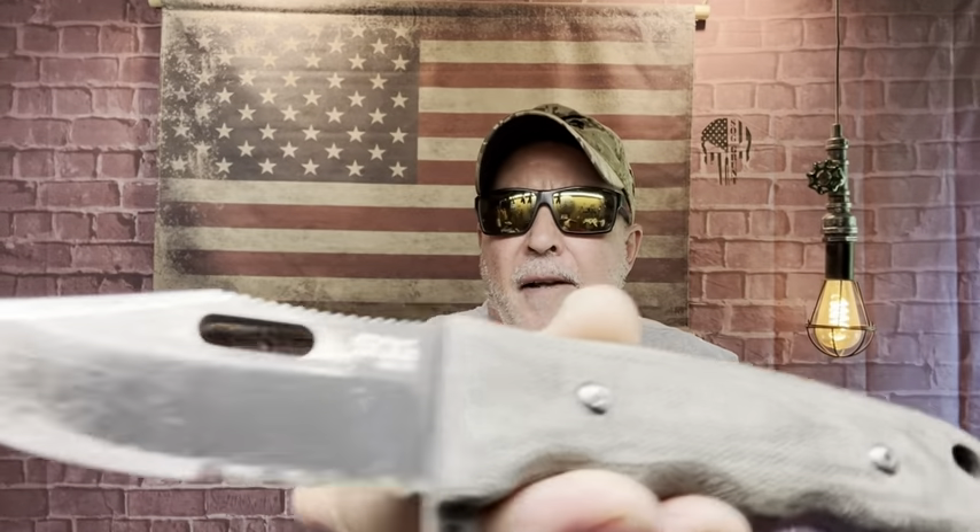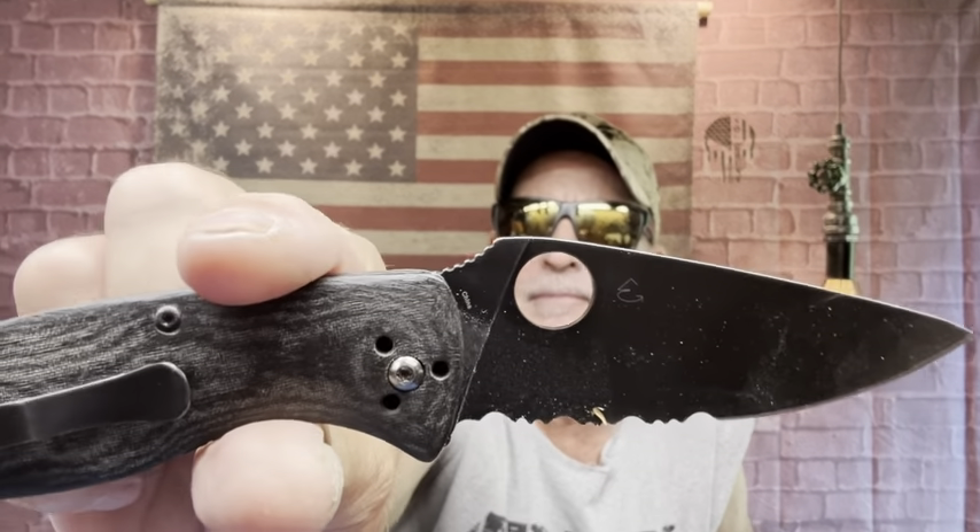This is my carry — my SOG Seal FX with micarta scales, and of course my Spyderco Tenacious with custom sand micarta scales. Many of you know I am just hooked on micarta. Micarta is my favorite material for a knife handle.